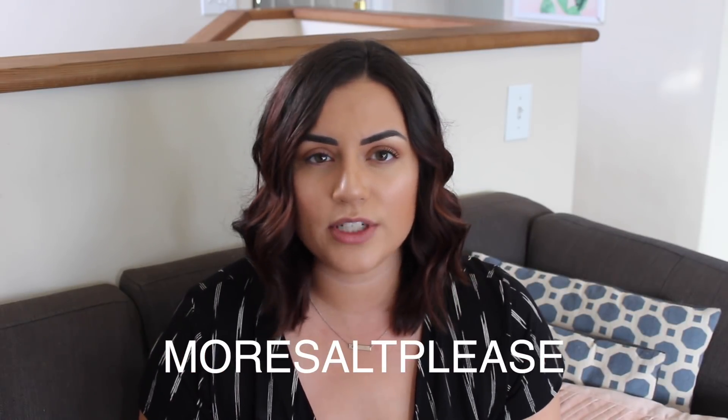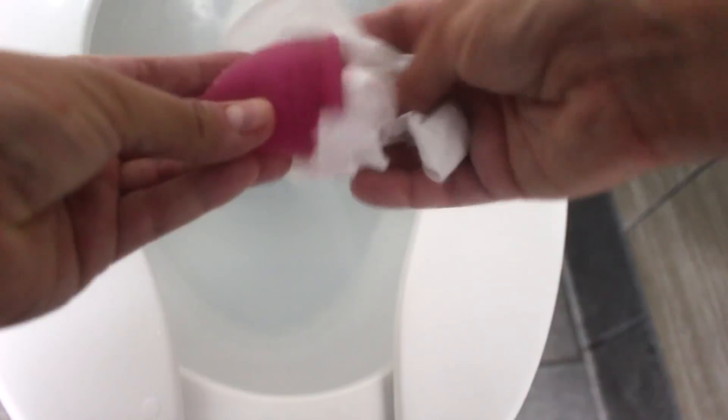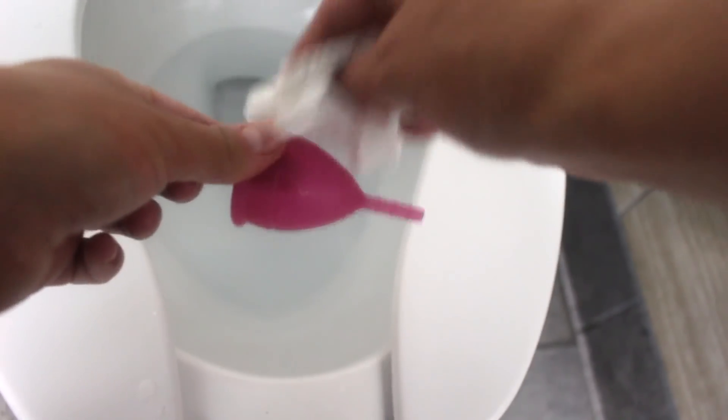Another question I get asked a lot is how to clean your cup in a public restroom. It's really easy — all you need is a water bottle. You go into the stall, take your cup out, and then hold your menstrual cup over the toilet and pour some water from the water bottle over it to rinse it off. Then dry it off with some toilet paper, a towel, or just give it a good shake. When you get home, you can properly clean it with soap and water. This is a good technique if you're out in public and don't want to wash your bloody cup at the sink where everyone washes their hands.